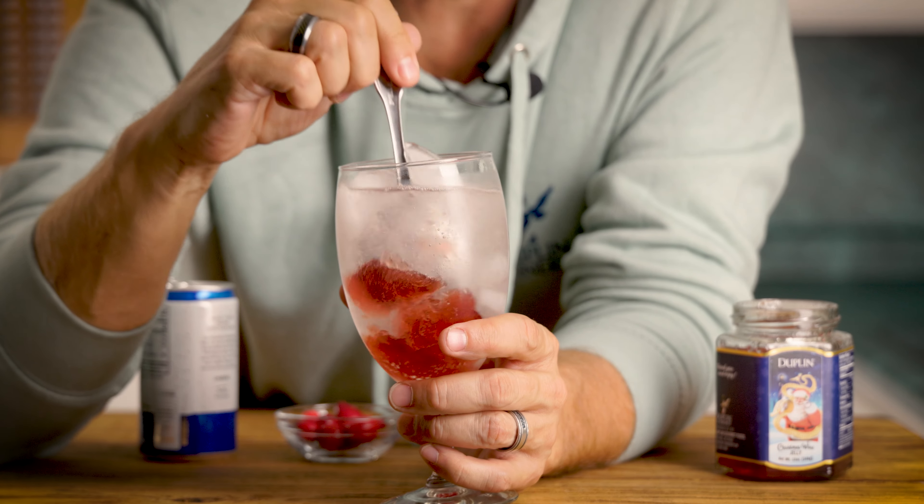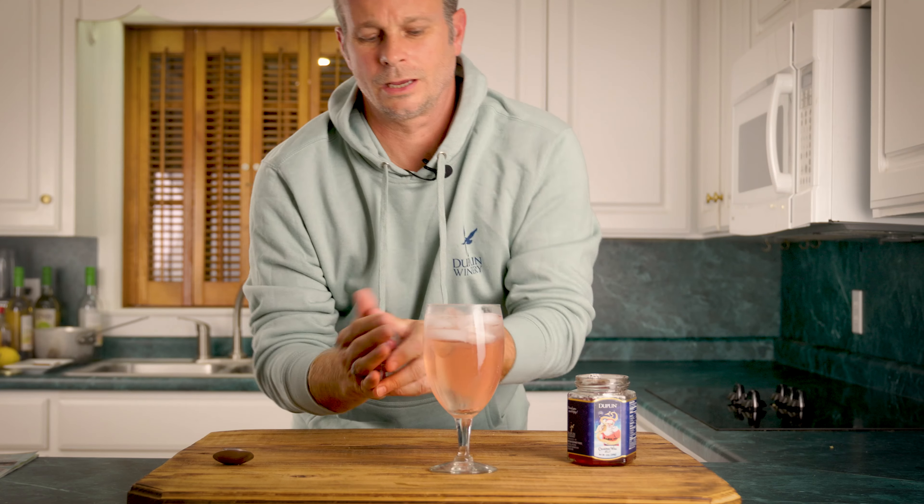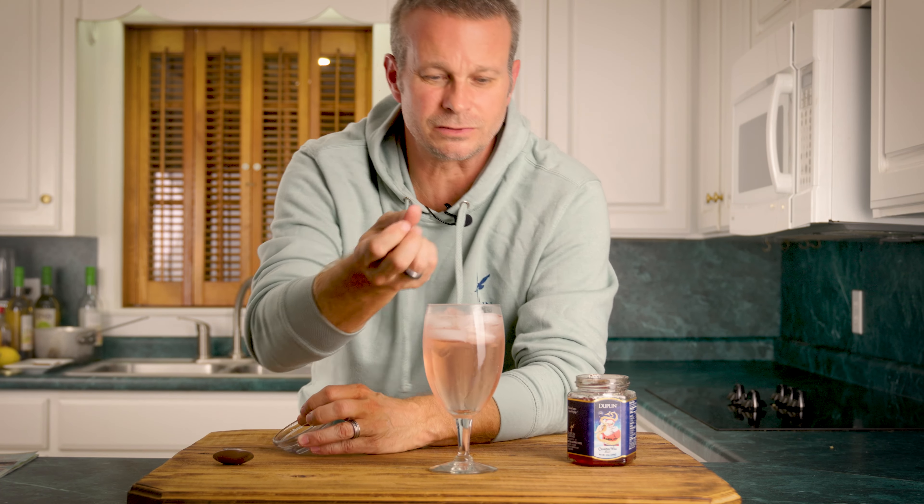And just stir that up, mix that jelly right in there. And now we're gonna throw some cranberries in there as a flotation device. Looks nice too.